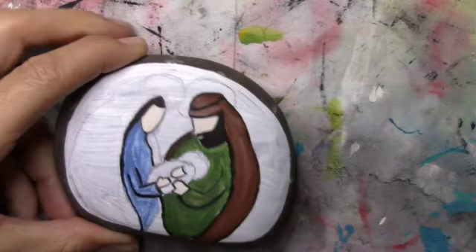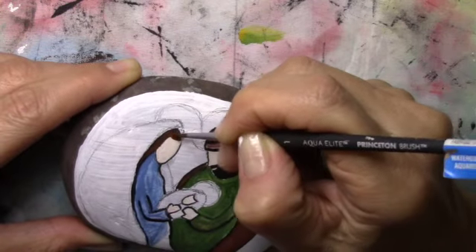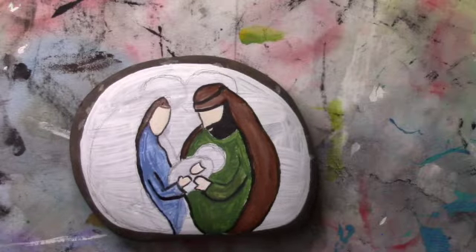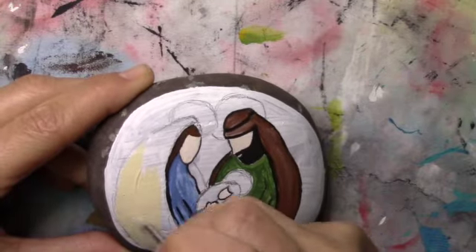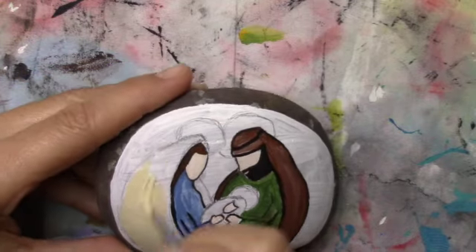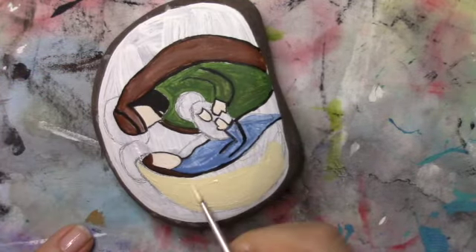So there I'm doing her tunic, which is going to be like a blue jean color, and then I'm doing a little bit of her hair. Her hair initially I had done black but I didn't like it, so I went back in and did it brown. Now her cover-up robe is a nice creamy buttery yellow.